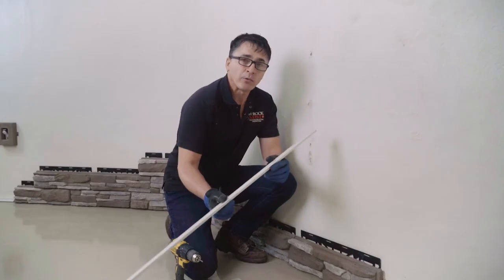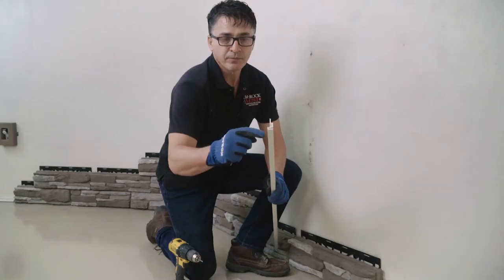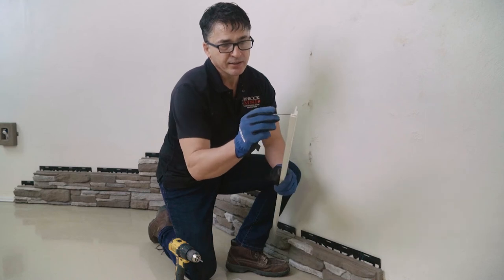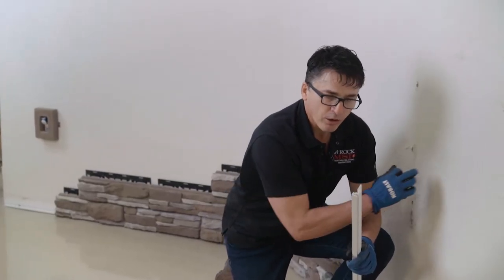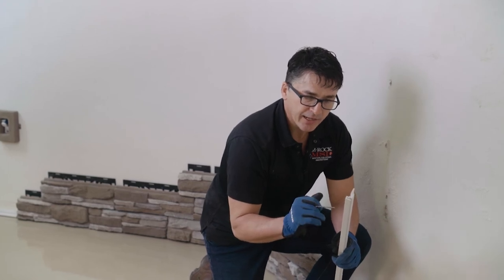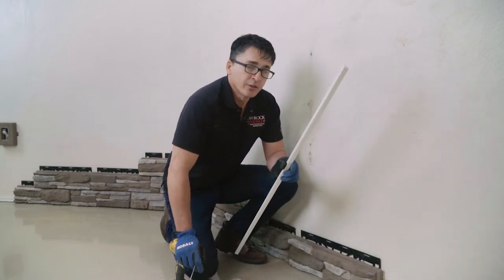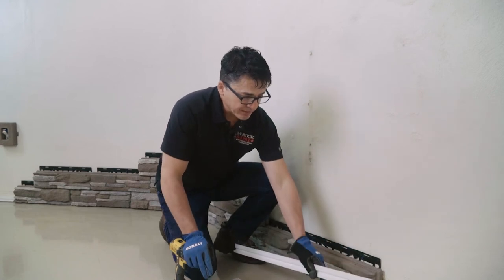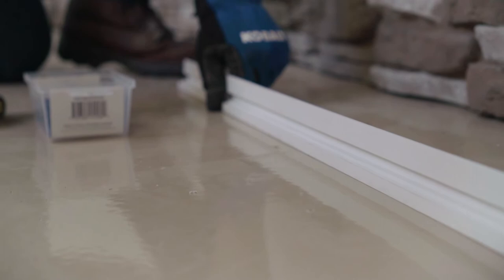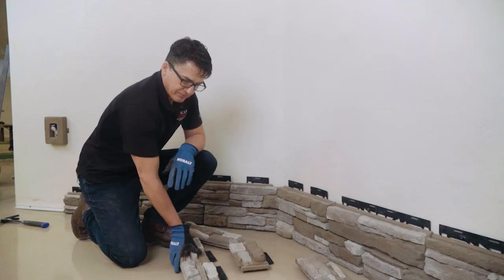Let's talk about the starter strip. Installation is really simple — it's got a couple of grooves and a notch where you put your concrete anchors, the same ones used in the flat stones. This needs to be done first. It simply sets at the level that you want the stone to start. For this project the stone starts at ground level, so the starter strip starts at the very bottom and is attached with the same concrete anchors used in the stone.